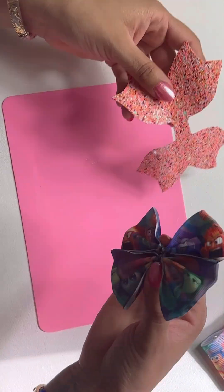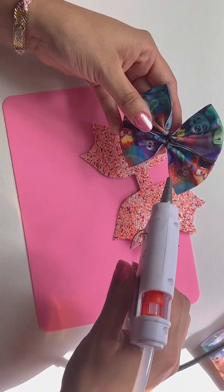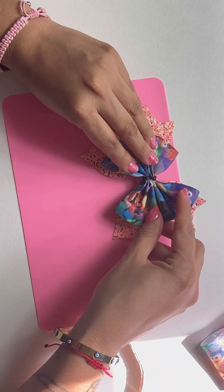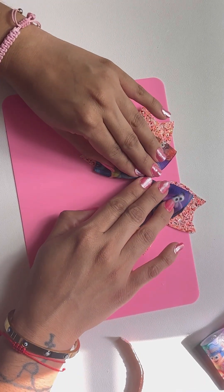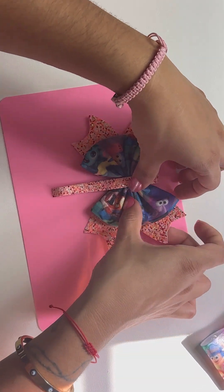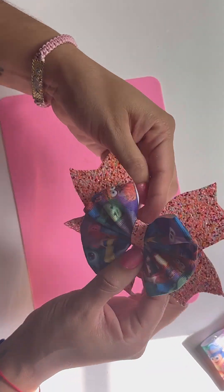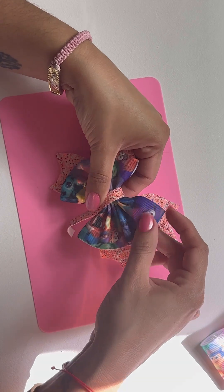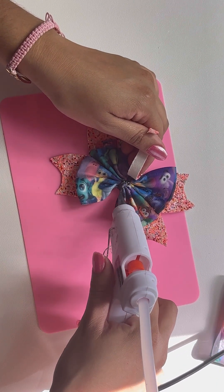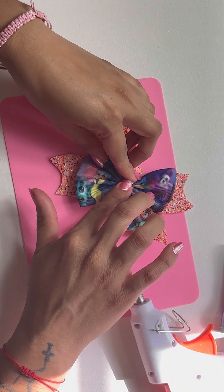This is the leather I was talking about — I got it on Amazon. I need to order more because I don't have a lot of colors. Then I'm going to be adding it right in the middle and hold it. I cut a little piece of leather and put it right in the middle to hide the ribbons. And yes, this is how they came out — I love it! Now I can make a lot of different ribbon bows for her for school with different designs.